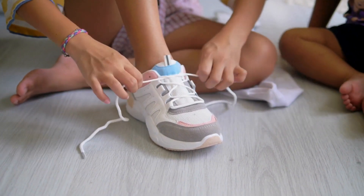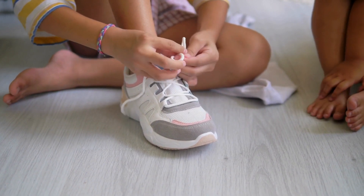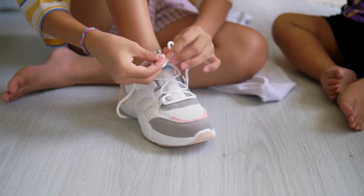Make a bunny ear, hold it tight, wrap the other lace around just right. Push it through the hole, now don't let go, pull them both and watch it flow.